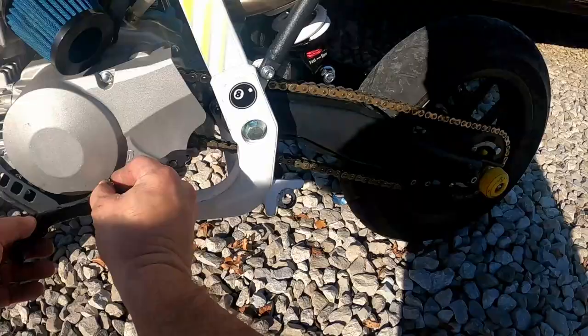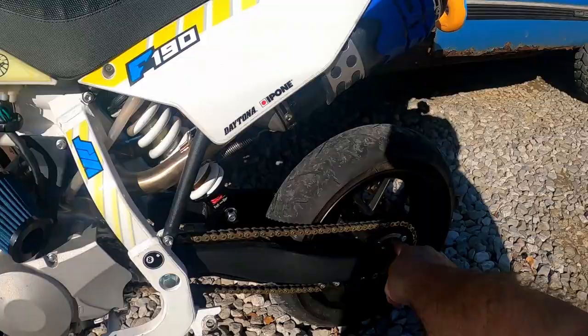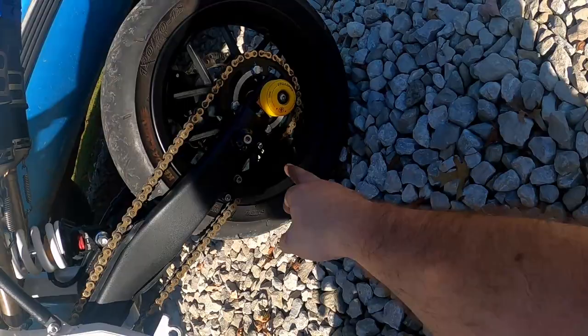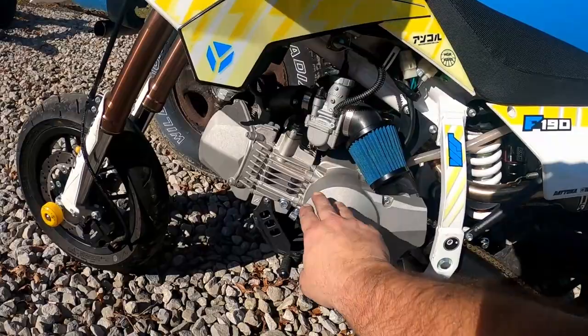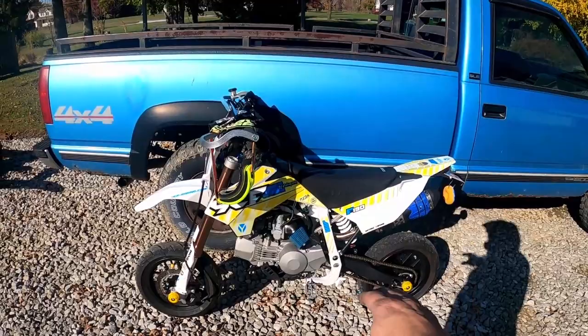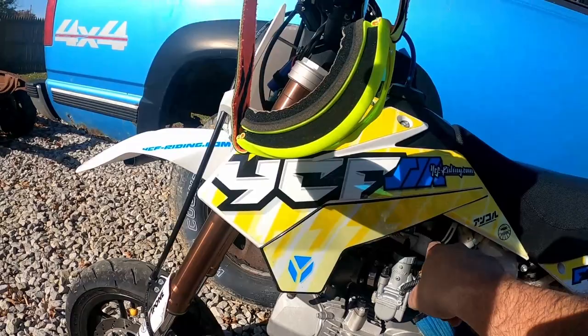This shifter is absolute garbage — I had to weld a piece on the back of it because literally any shift, it would just bend. They changed the sprockets and that's basically the purpose of this video today. I had a 17/37 on the back, and I went to a 35 in the back and an 18 in the front, which I had to do a little bit of clearancing. I like the YCF, I like the Daytona engine. The suspension on this bike is the best, especially for my fat ass.